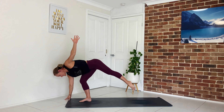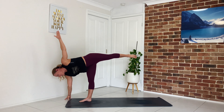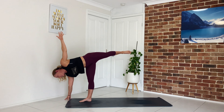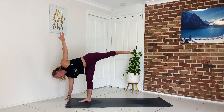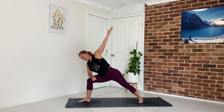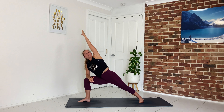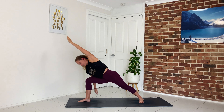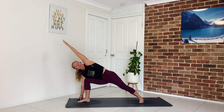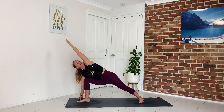Option to stay in warrior two or take your half moon: bring your right hand down about a foot in front, as you come up the hand is underneath the shoulder. Draw the left shoulder back and stack it on top of the right, draw the left hip back, keep the core engaged — you can always have a little softening in that standing leg. Let's step it back through warrior two. Exhale to side angle — elbow to thigh, left arm sweeps up and over, hand to the ground if it's there for you. Maintain that opening through the front body, lengthen through the side body — don't let that left arm drop down, work the back leg, press the sole of the foot into the ground.